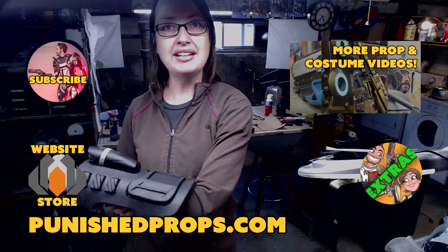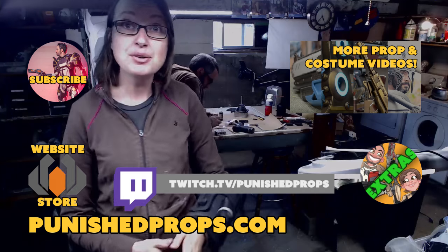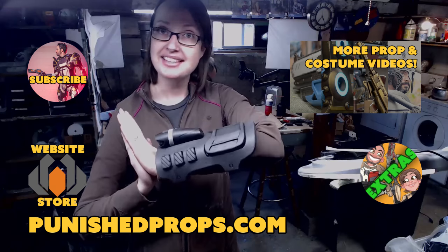It will be Tuesday at noon Pacific time on twitch.tv/punish props. Thanks for watching guys and I'll see you on the next live stream.